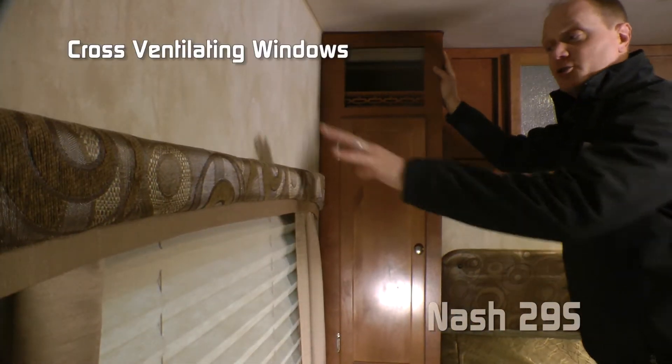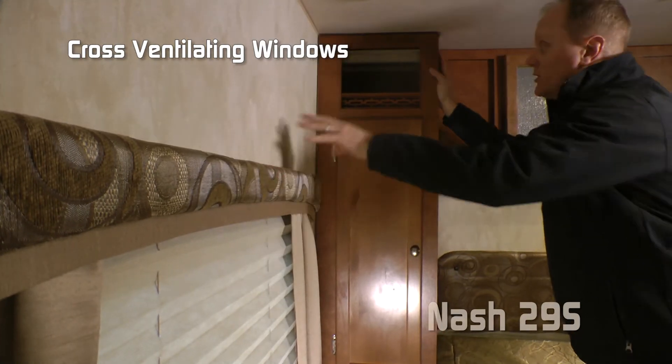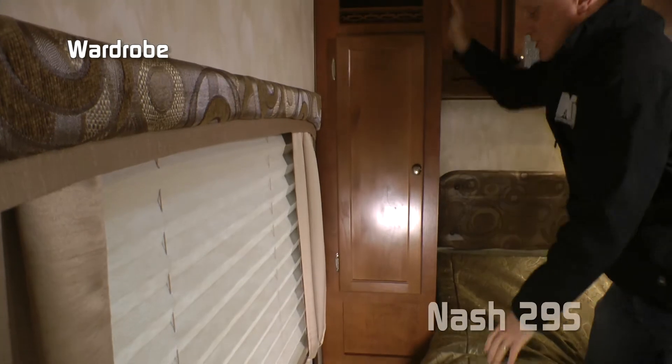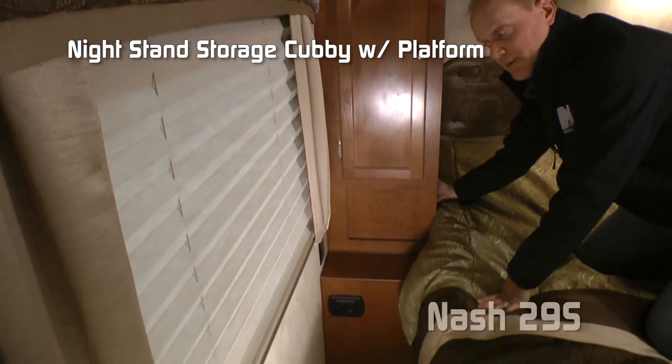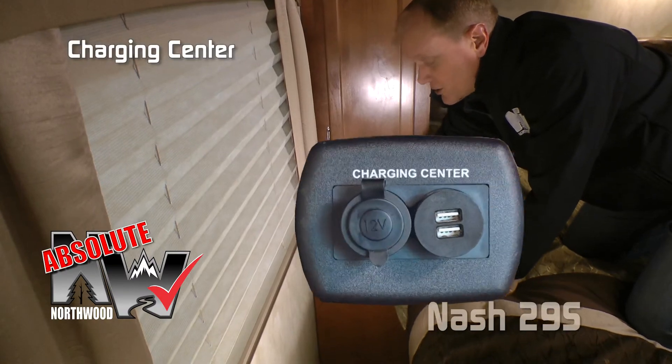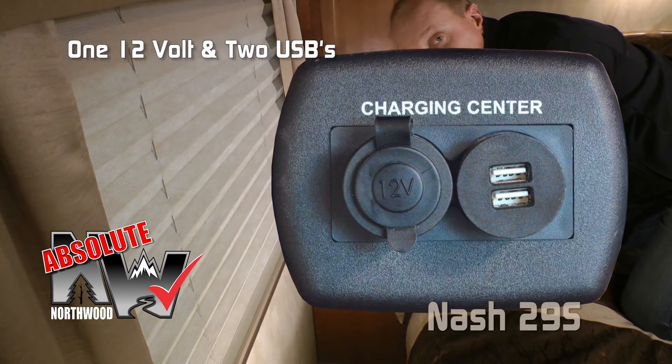The driver's side of the bedroom features one of two cross ventilating windows, overhead storage, wardrobe, nightstand platform and storage cubby, two 110 outlets, as well as the Absolute Northwood feature charging center with one 12-volt and two USB charging ports.